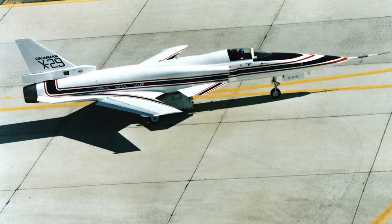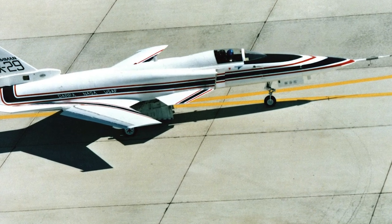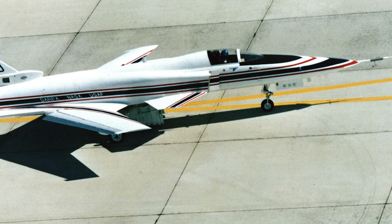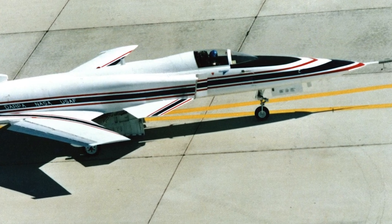The Grumman X-29 was an American experimental aircraft used by NASA and the U.S. Air Force. It was used to test a forward swept wing, canard control surfaces, as well as other new technologies.